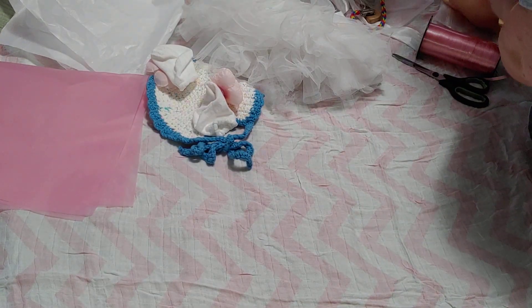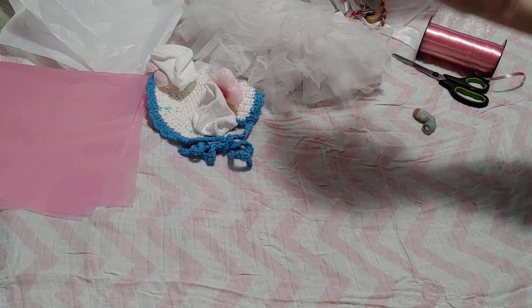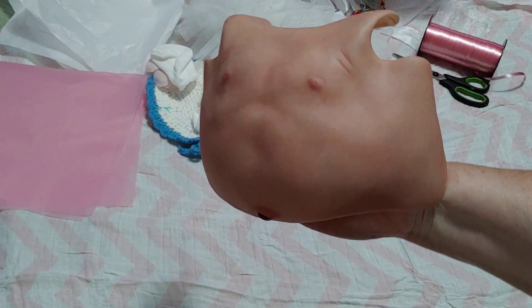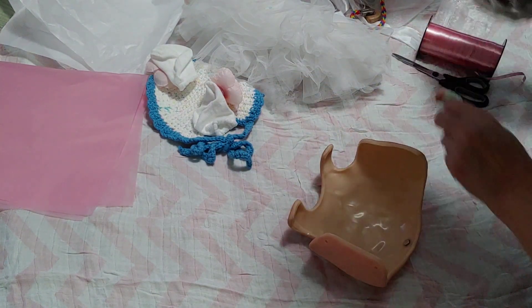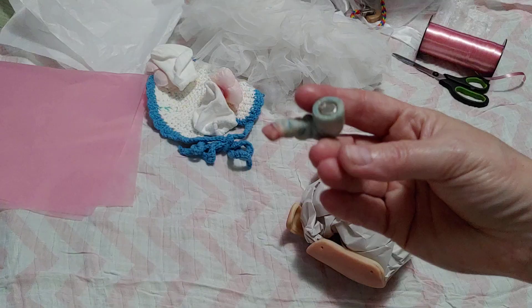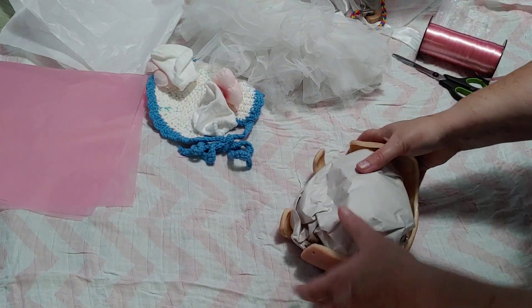She comes with a belly plate. She is painted as, I would say, a light biracial skin tone. You can see my skin tone and kind of compare it. And then she also has a little umbilical cord that has a magnet so it can be removed. So we're just going to tuck that in there.